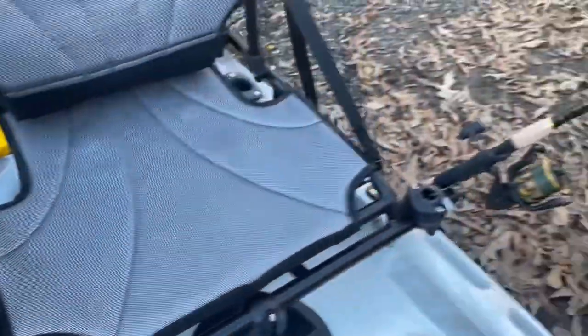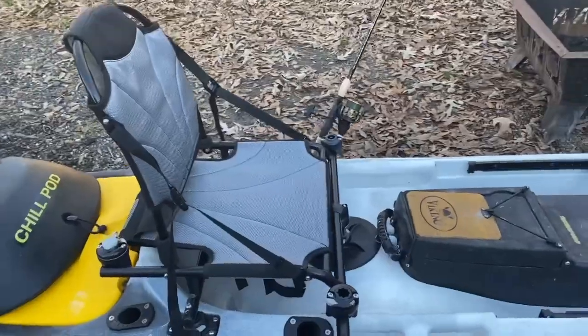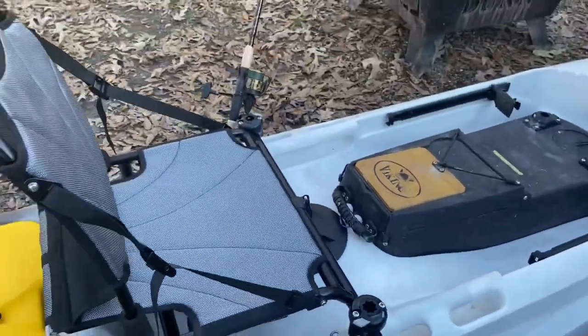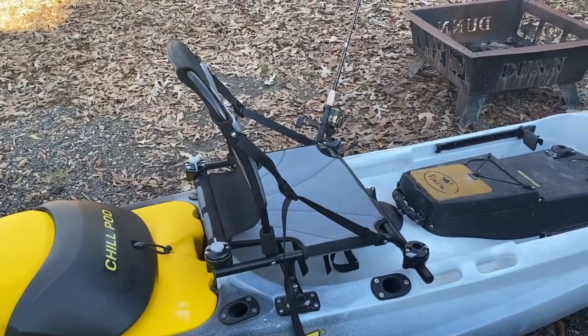What we're going to do with Viking Kayak USA is, with each high seat option, you're going to get one Rail Blazer mount included to move around as you want. Then of course you can buy as many additional ones as you want to attach accessories to that seat.